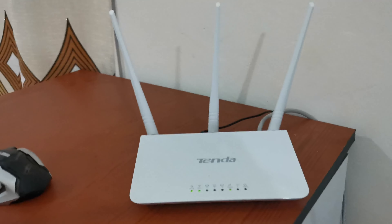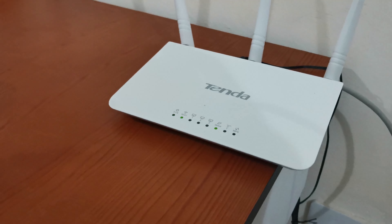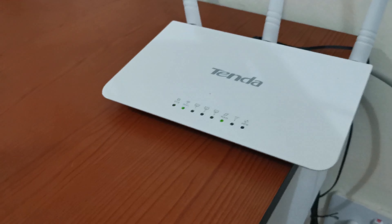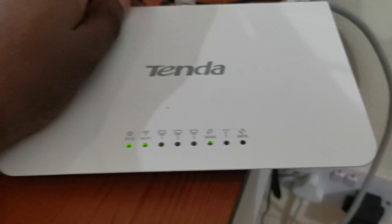This router has something very unique called WPS, which is found on most routers. At the back you can see there is a WPS button. We can also use that button to reset the router, but that's for another video. Today's video is about finding the Wi-Fi password.